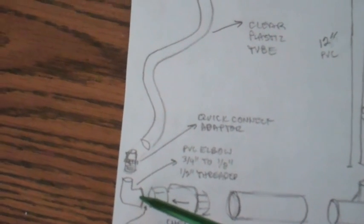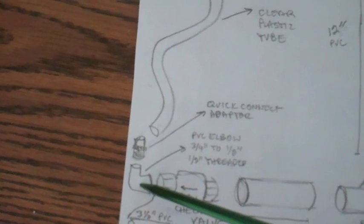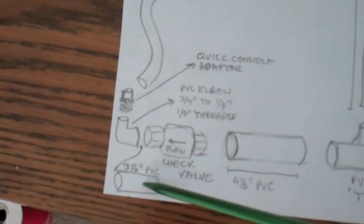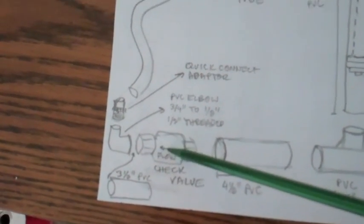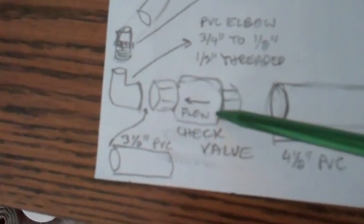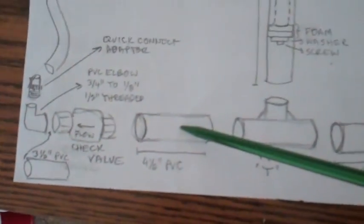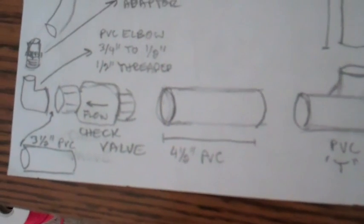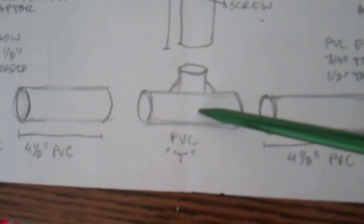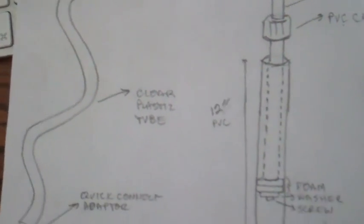It has a threaded end on the bottom which feeds into the PVC elbow — three-quarter inch to a half inch, with the half inch threaded female on the inside — then connected to a three and a half inch piece of PVC, which connects to the check valve. You'll see the direction of flow for the check valve, then connect into a four and a half inch PVC which connects to the PVC T valve.